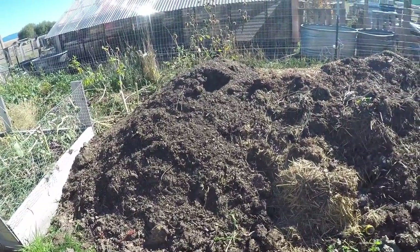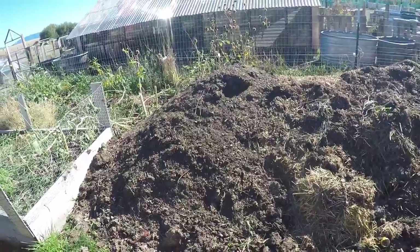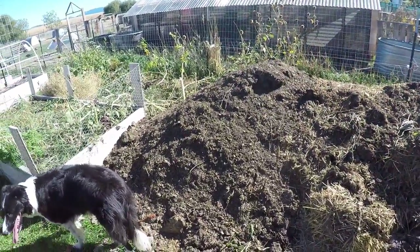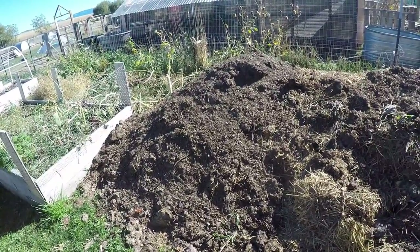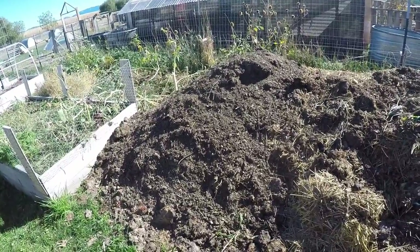Let's talk compost for a minute. After about 28 years, we finally can grow the compost I've always dreamed of. It's so nutritious for our garden beds, and I'm just so stoked that we get such beautiful compost.